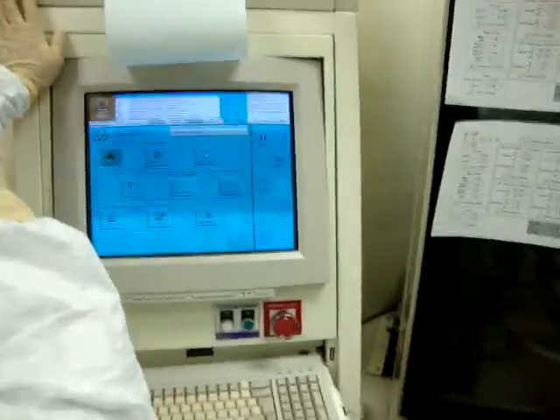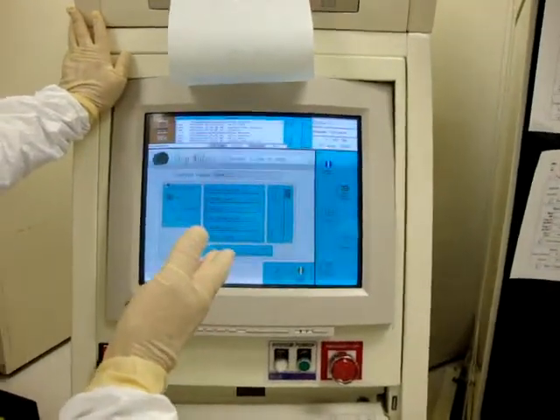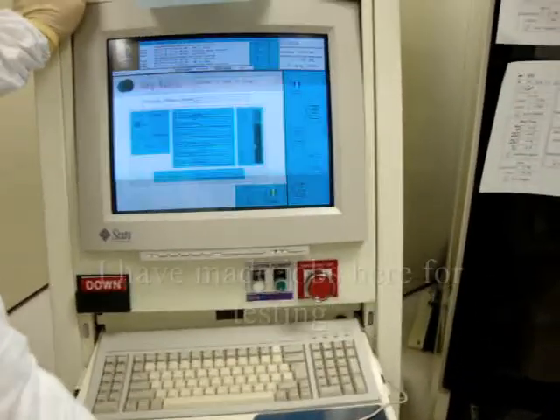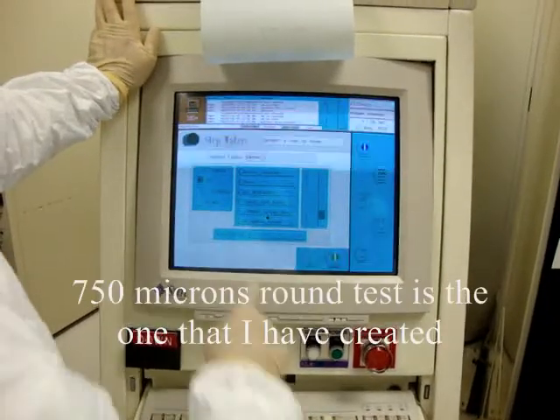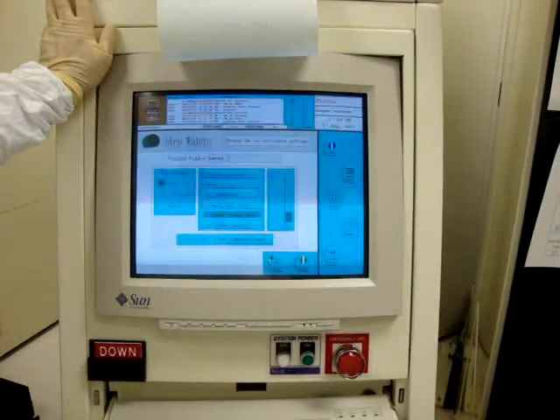Step wafers — I don't know if you guys have jobs in here or not, you haven't been trying to make jobs. I've made jobs in here for testing. The '750 micron round test' is the one I created.